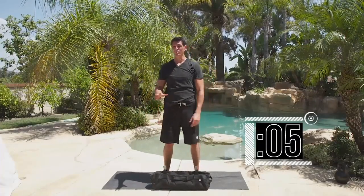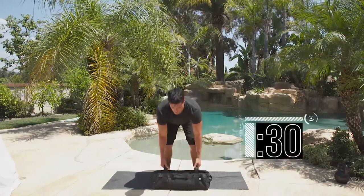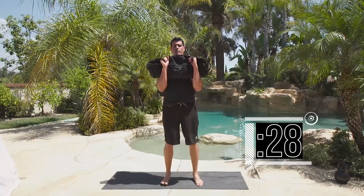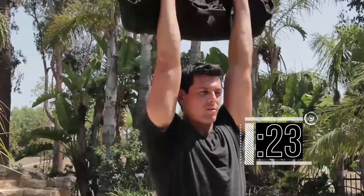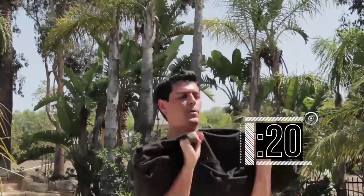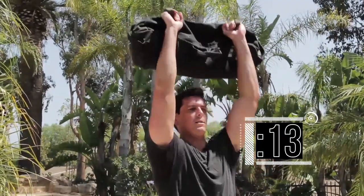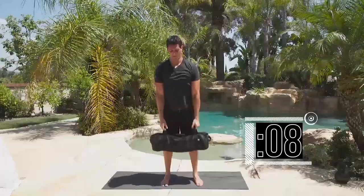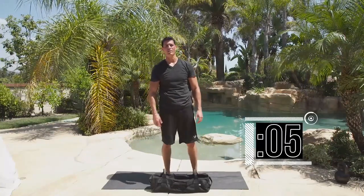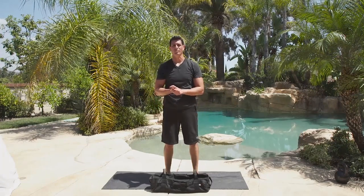Nice conditioning drill — you should be able to do your 10 reps; this is endurance-based. Two seconds, then do it again. Clean it up and press — completing 10 reps. Nice work. If you put it down you've got five seconds — going to wrap it up. Three, two, one, and stop. Nice work.